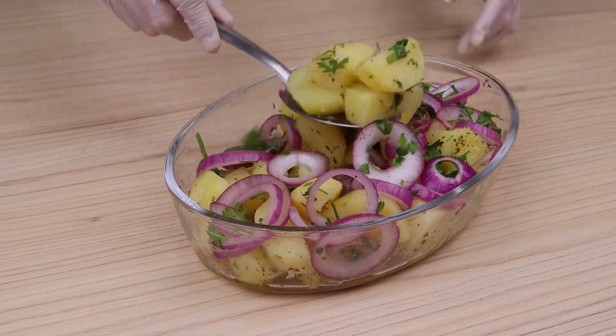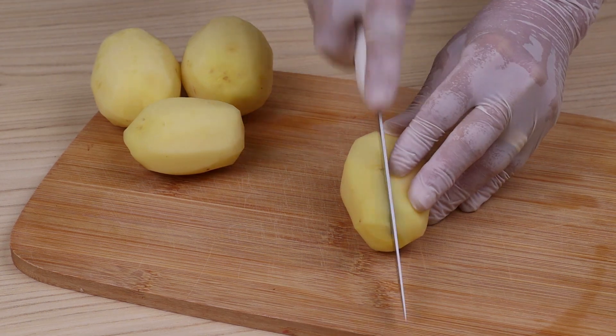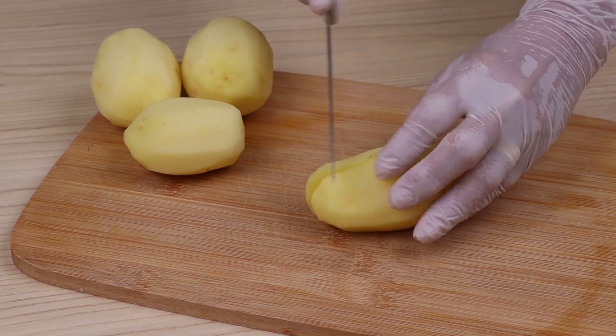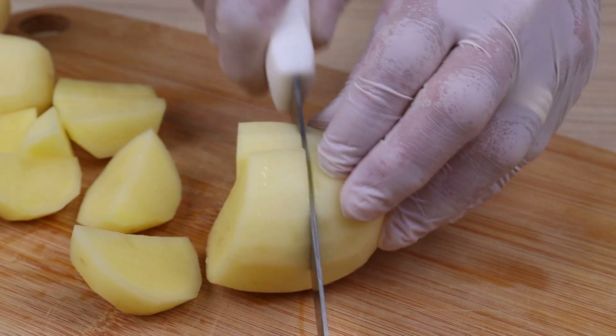This is the best potato salad I've ever tasted. For this recipe we will need four medium potatoes. I'm going to cut them in half and then into cubes — you can cut them however you want.